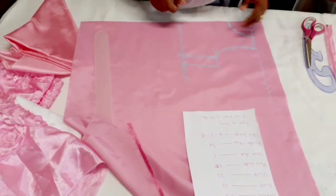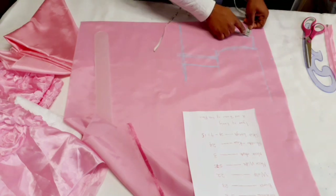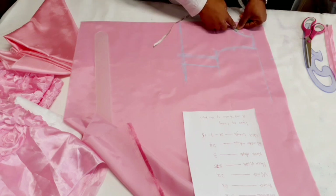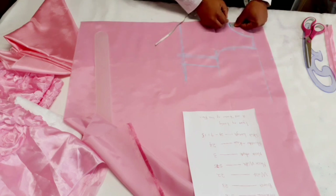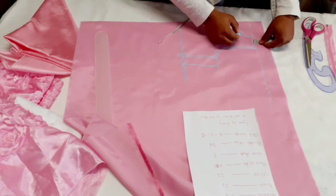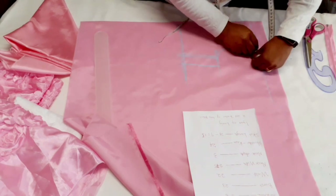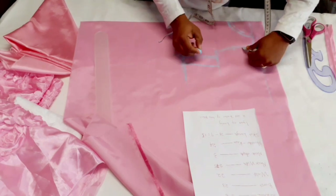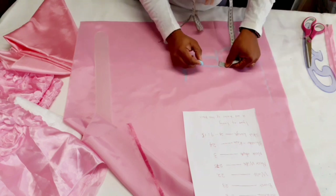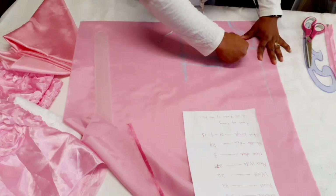Next we're going to take sewing allowance around the neckline and the shoulder — we're going to take half an inch all around. Then just join the lines together.